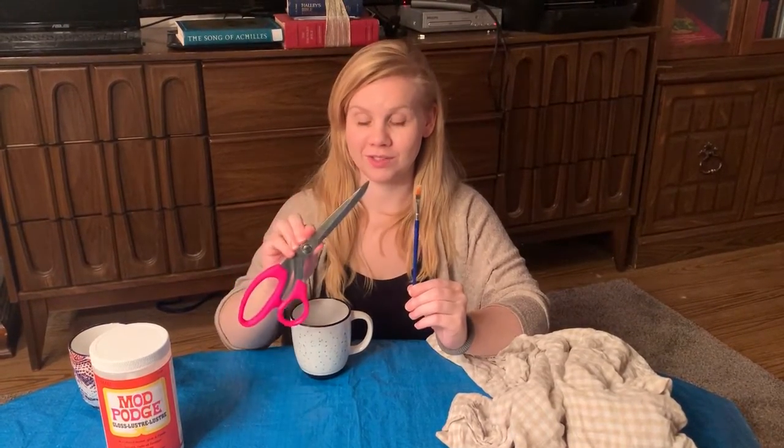All you have to do is take an old piece of material, some Mod Podge, and of course a handy dandy paintbrush and a pair of scissors.